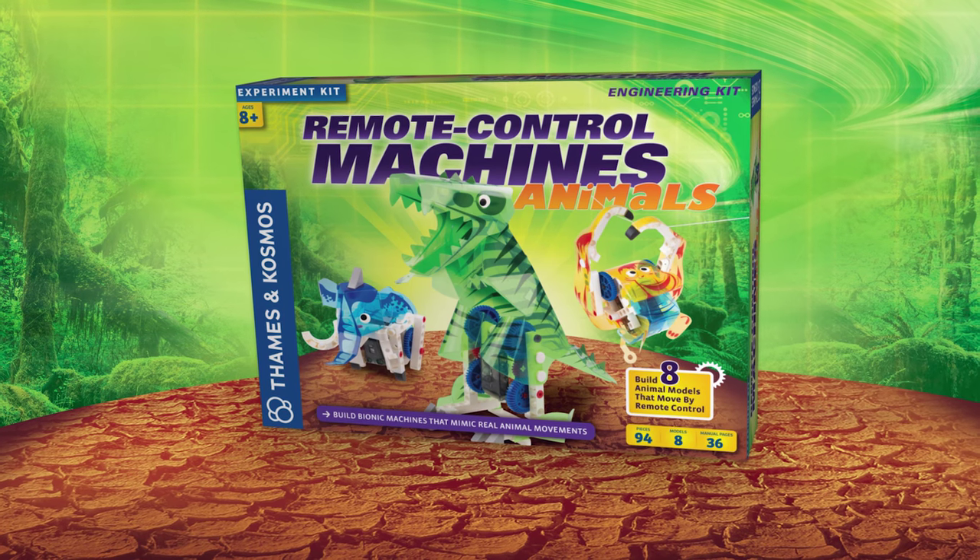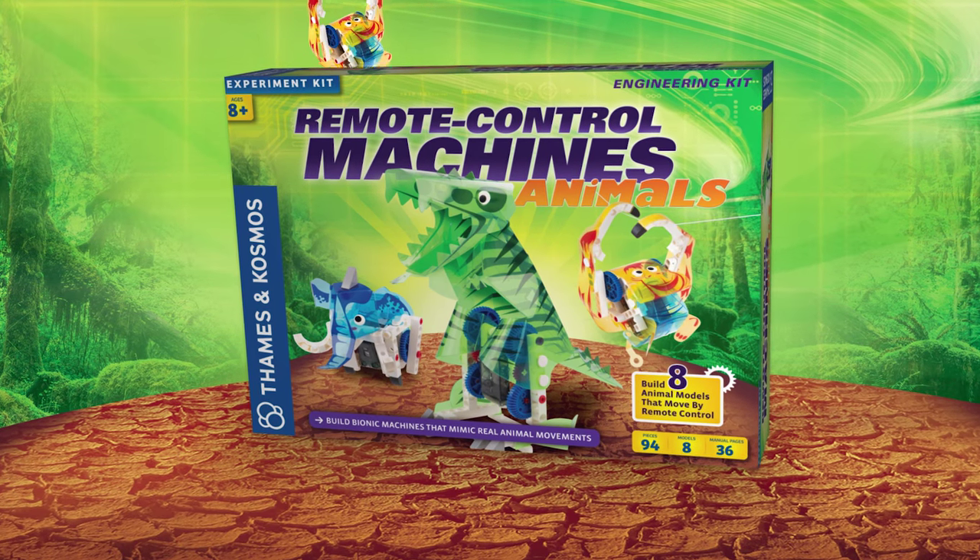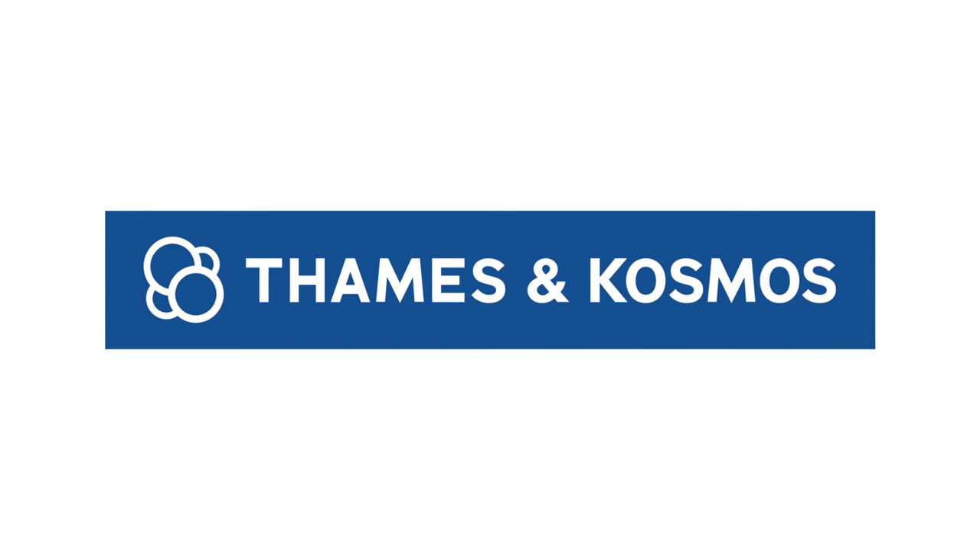Go wild with Remote Control Machines Animals. Ages 8 and up. From Thames and Cosmos.